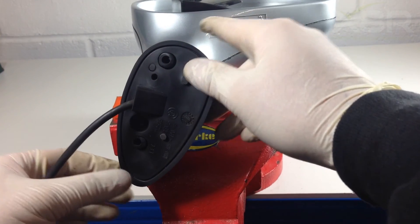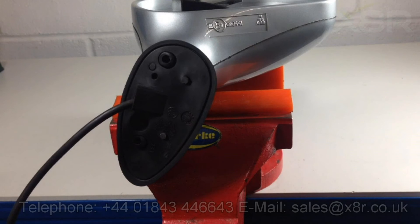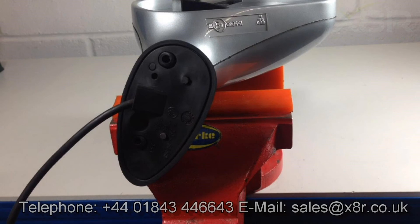This completes the repair. Thank you for watching this X8R video. If you have any questions you can contact us on 01843 446643 or you can email us at sales@x8r.co.uk. Thank you.